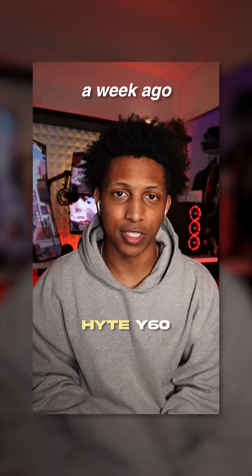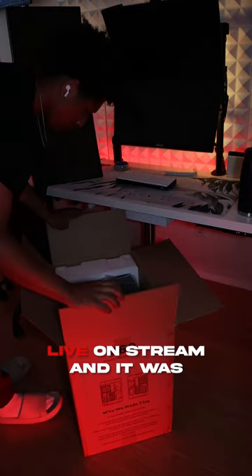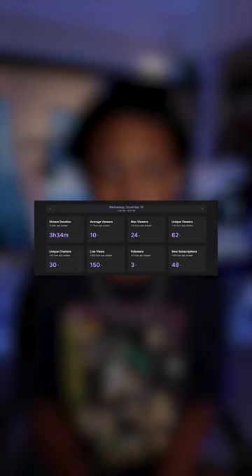On the way, I have the super popular Hype Y6 and it's finally here. I ended up building it live on stream and it was tons of fun. This is how that stream turned out.